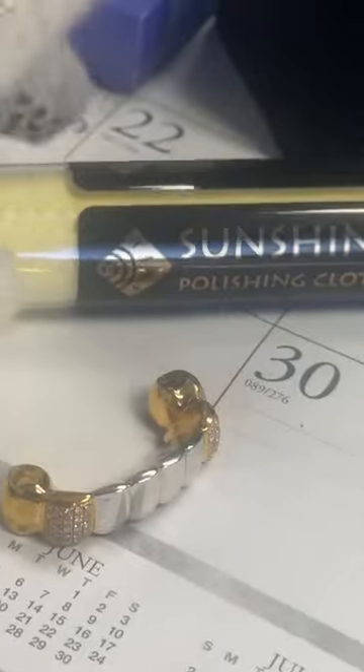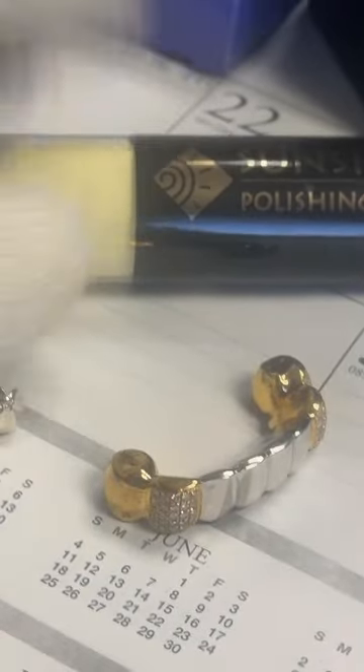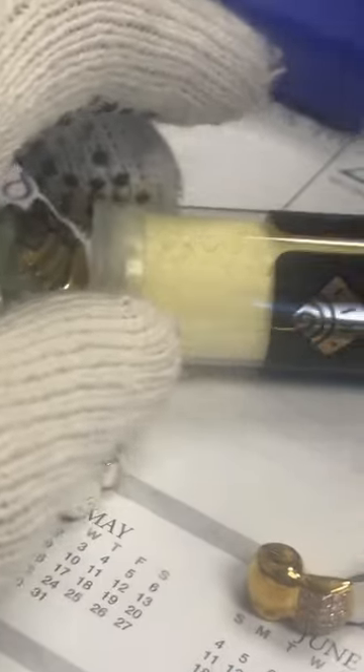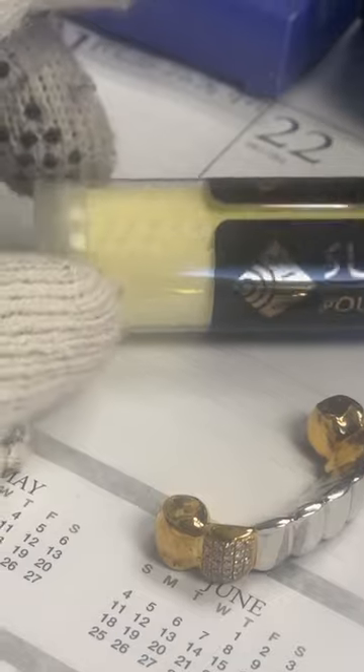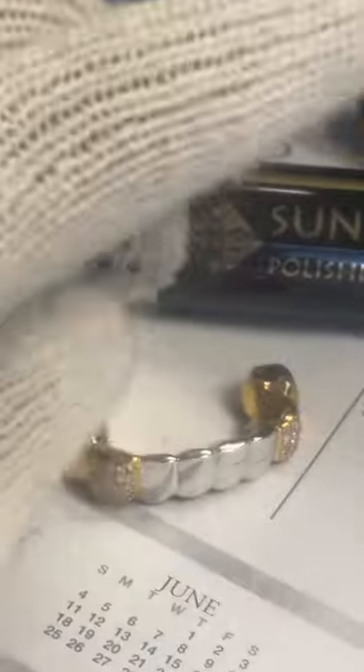Put it in a cup with half peroxide, half water, let it sit for about a minute. Take it out and brush it with a soft toothbrush. The reason for this is because the jewelry rouge — R-O-U-G-E — from the polish cloth, you do not want that to get in your mouth. This is for grills, and I want to keep these things as fresh as possible, which is why I did a video yesterday suggesting that method.